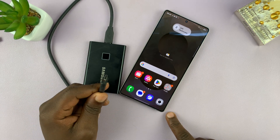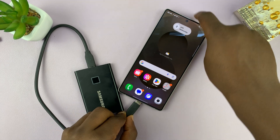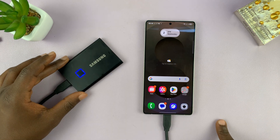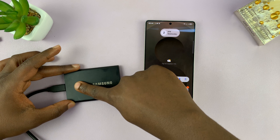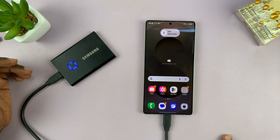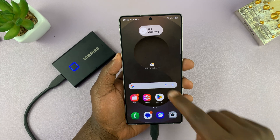Most modern SSDs come with a Type-C connector, which works great with a Galaxy S25 — you just plug it into the Type-C port of your phone and you're good to go most of the time. For this particular one, the T7 Touch, it has a fingerprint sensor that requires you to authenticate yourself before it can access the files.